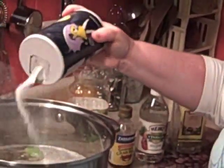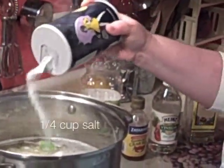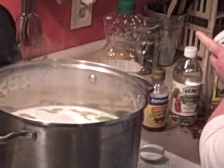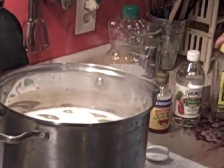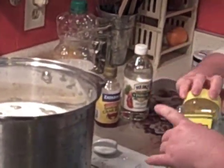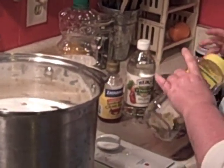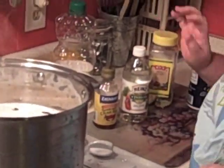We're going to add some salt. You can go heavy or light, whichever you like. I would call that heavy. We also want some bay leaves in there — several bay leaves. That's the seasoning.